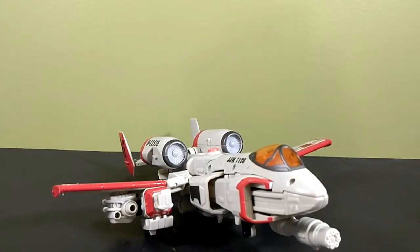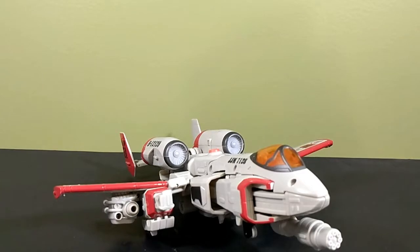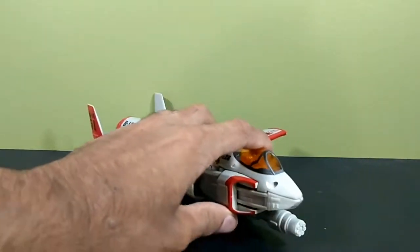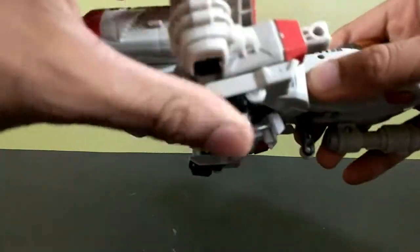Anyway, today we're going to be taking a look at one of the pickups I got from TFCon that I totally forgot to do a review on, and that is the Transformers Classics Universe Generations — whatever the hell line it's from — Powerglide, the Ultra class version.